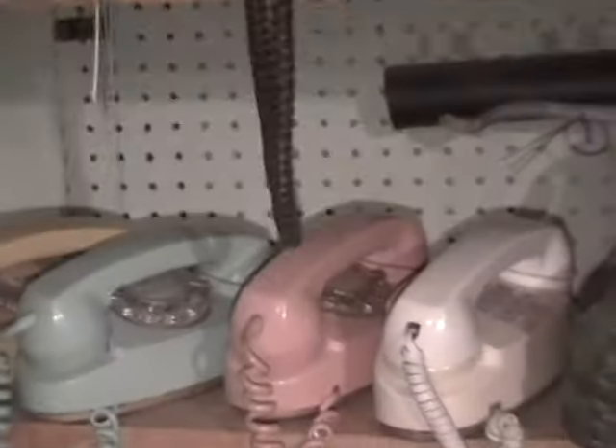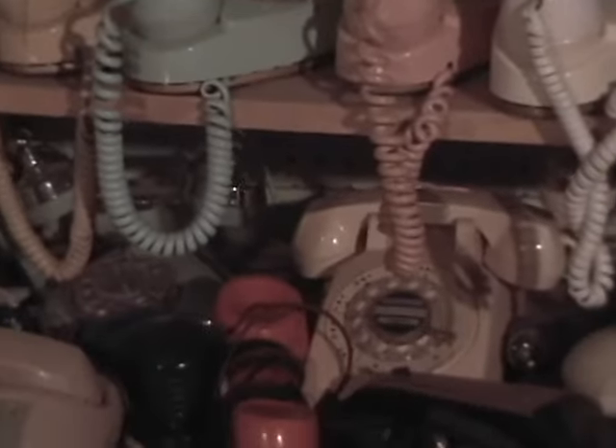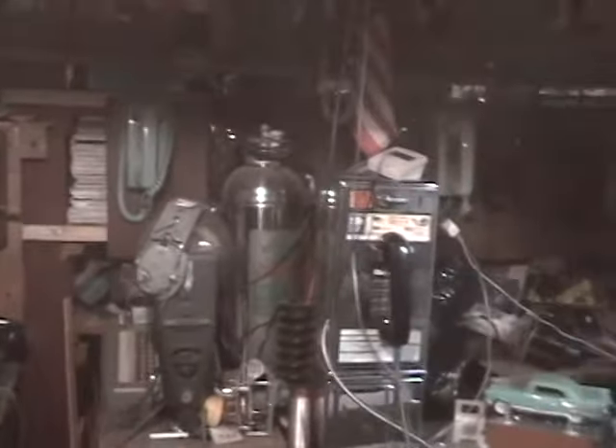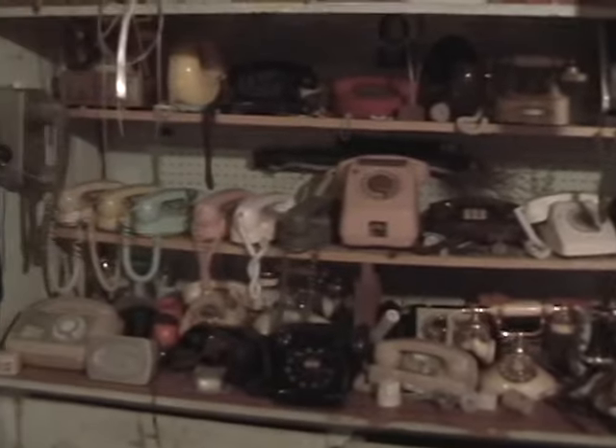And there's the German payphone — it works. The camera light works too, but that's going to kill the battery so I'm turning that off. You can pretty much see there's a selection of older lineman's tools, and an old hand-crank adding machine back in there.